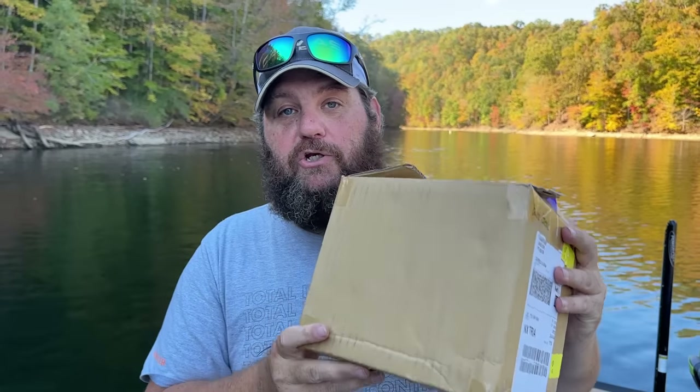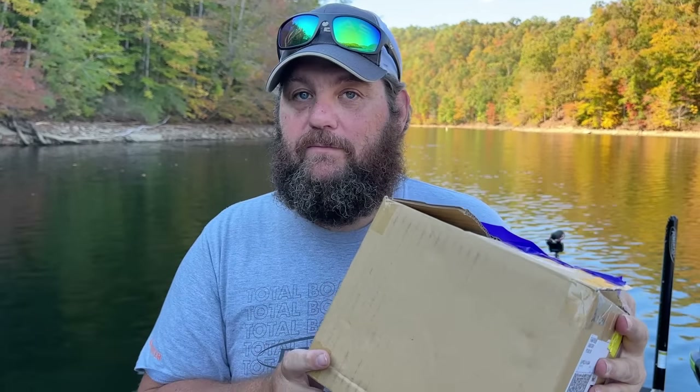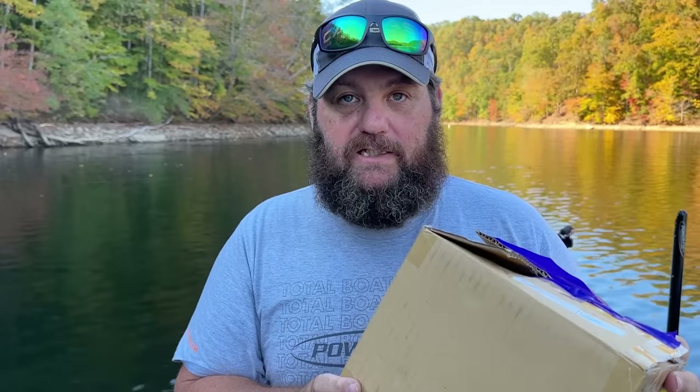Duo just sent me a new bait all the way from Japan. You have never seen anything like this, and it's never been on YouTube. I'm the first to show you this incredible bait, and we've been slaying on it.